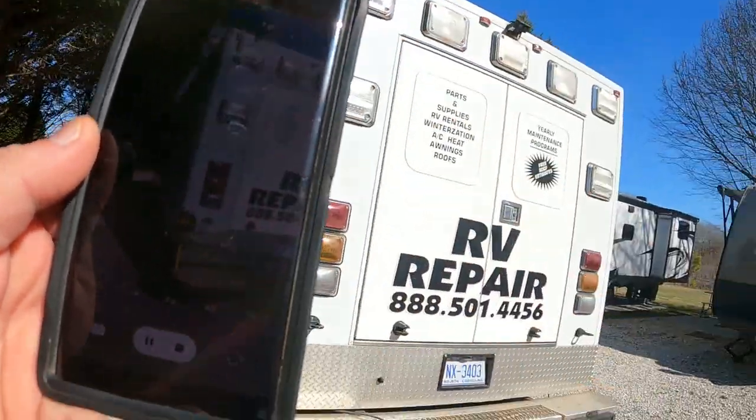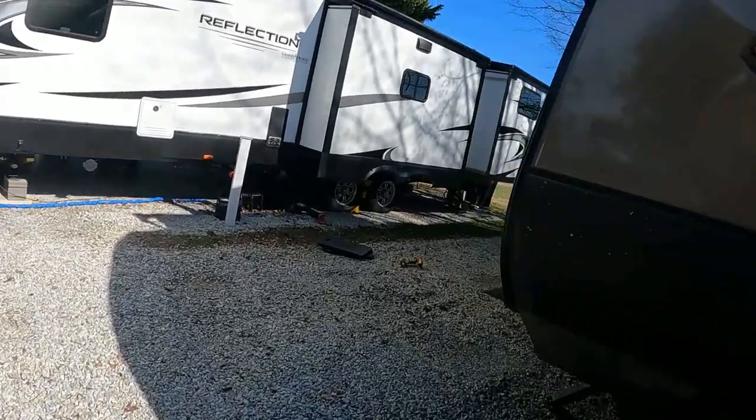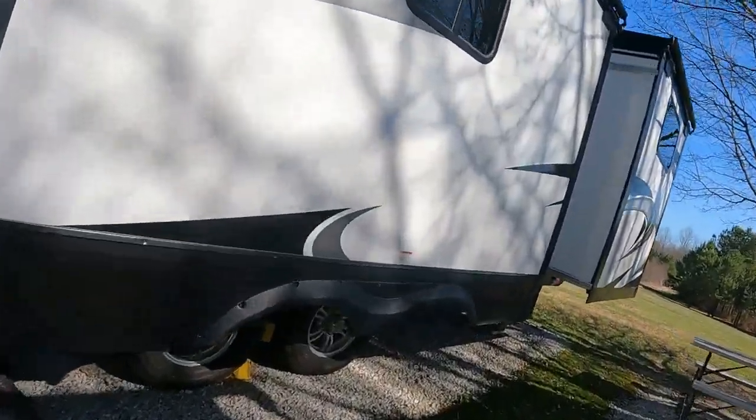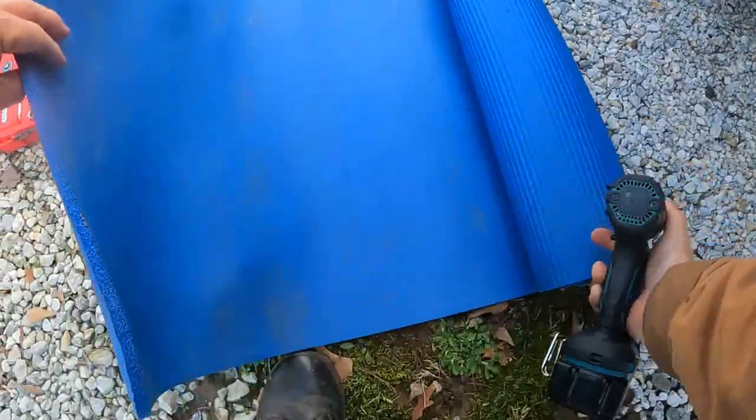Okay, we're here, camper pros. You got a reducing valve on here? Oh yeah, you don't have a pressure reducing valve? Inside I do. Okay, and that's the right place to put it too — on the inside, not on the outside. A lot of people do it wrong.